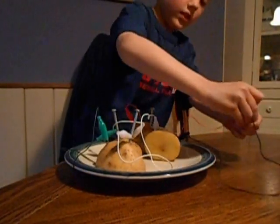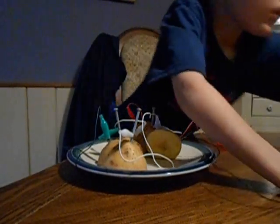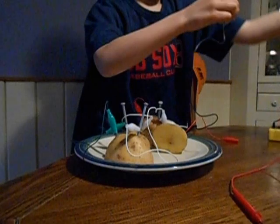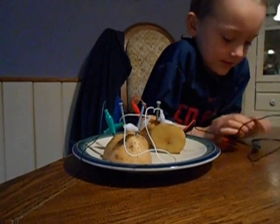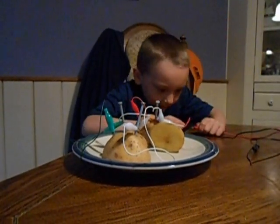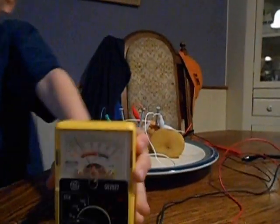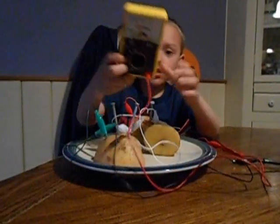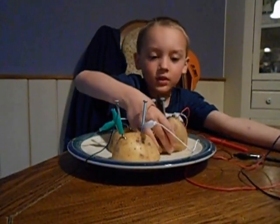Nice, good job. And you want to see something? This is how much electricity we're making.